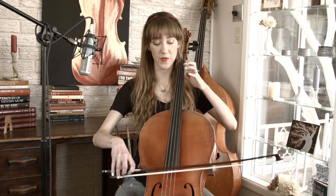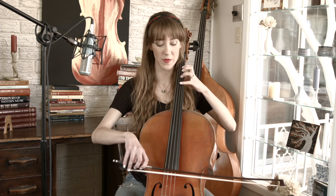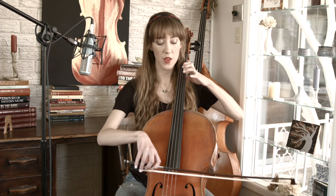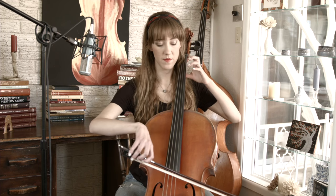Now here is the next pattern that you are going to play three times: four, one, three, open. But you're going to also insert the open A's in between those as well — four, one, three, open; four, one, three, open. And throughout all of this you are slurring two notes at a time.